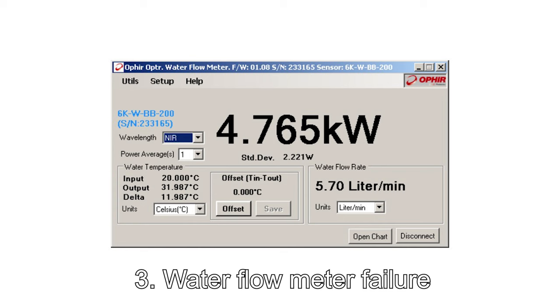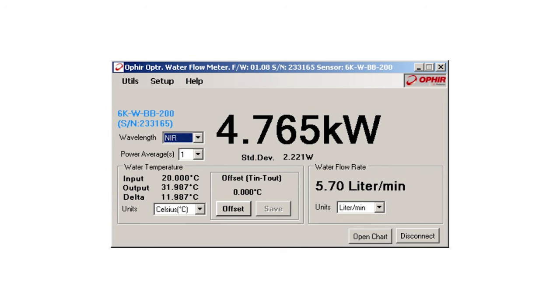3. Water flow meter failure. Some sensors measure laser beam power by measuring the temperature rise of the cooling water and its flow rate. These two pieces of information can be combined to derive the beam power. We once had a number of such sensors failing, and initial inspections didn't find any of the ordinary problems. Detailed examinations found that the water flow meters inside the sensors had been damaged. The culprit turned out to be forced air that had been used to purge the sensor's water channels of water residue before putting the sensors away after use.